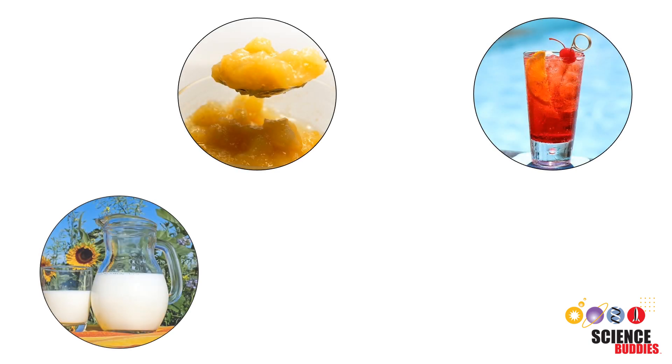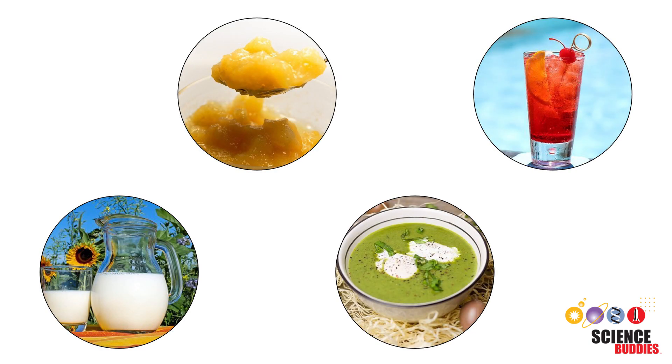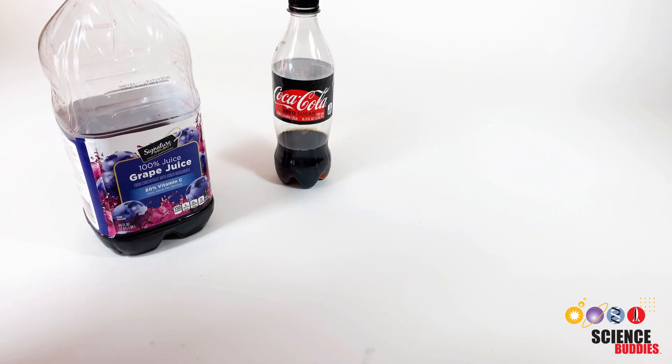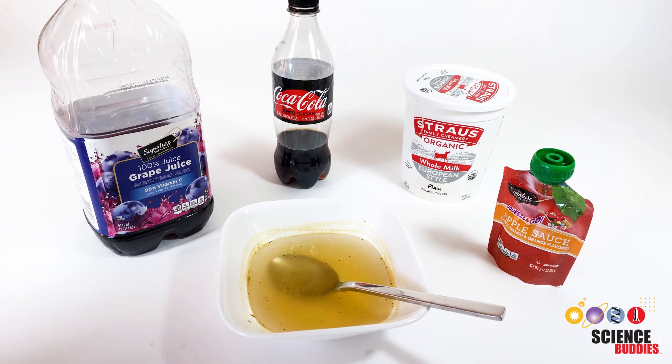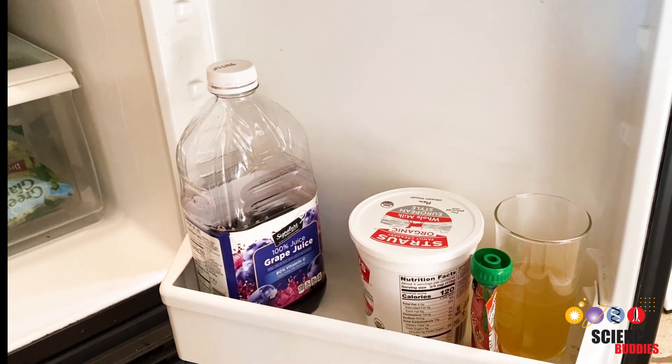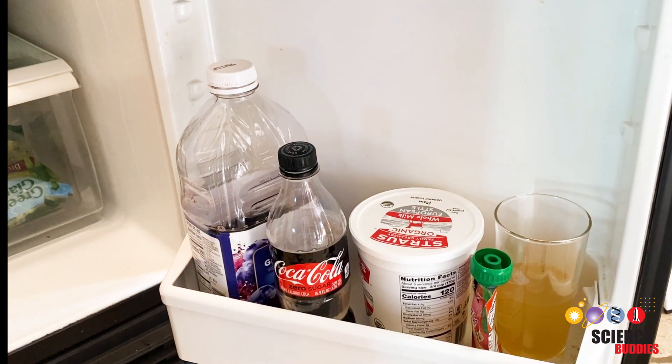Foods used for spherification are typically a liquid or have a liquid-like consistency. Fruit juice, soda, yogurt, soup, or pureed fruit are some good examples. Ideally, your food should be refrigerated before you start.